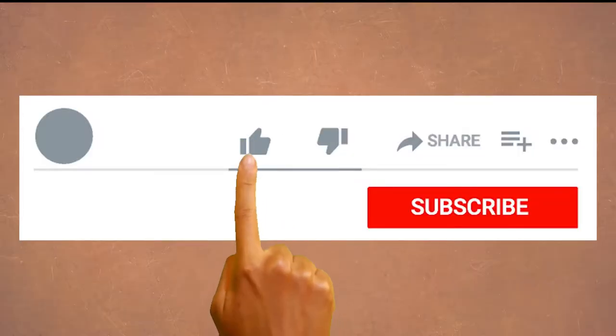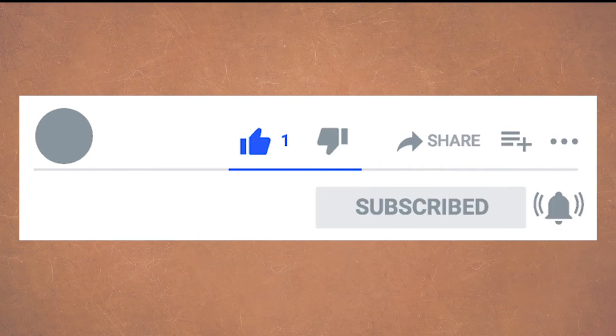That's all for now. Be sure to click subscribe because I'm working very hard to make learning this and other instruments approachable and a lot of fun. We'd love to see you in the future — put any questions in the comments below, and I'll see you next time.